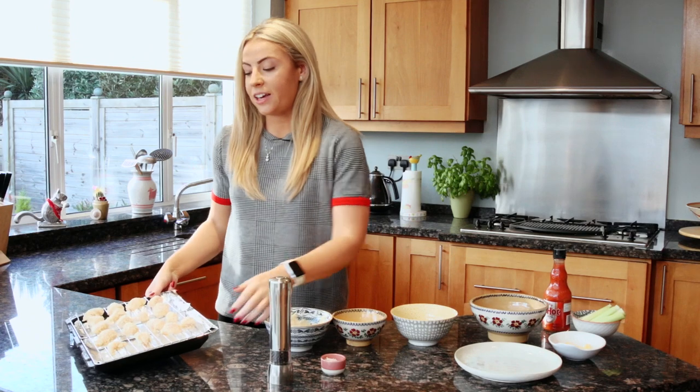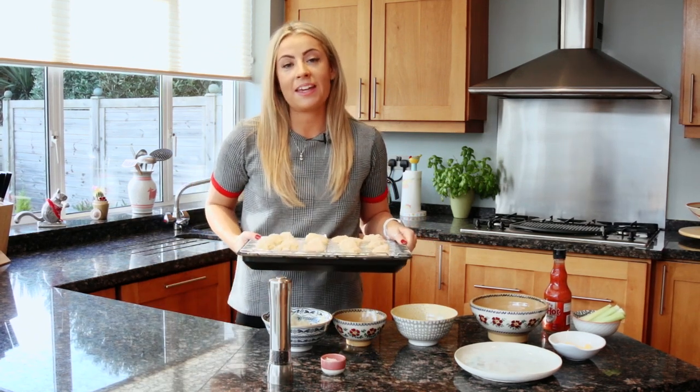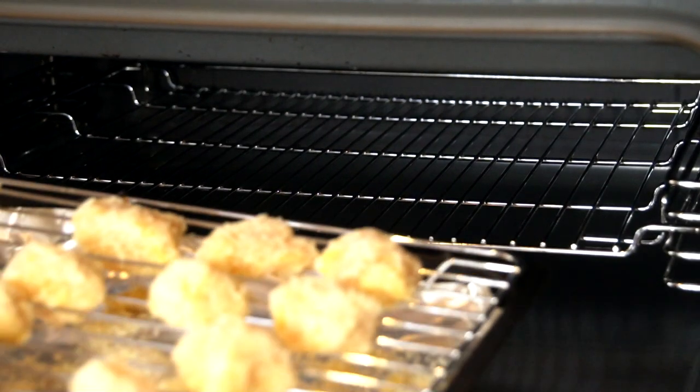So once your chicken is nicely coated in the almond flour mix, you're ready to go into the oven. I'm going to bake it at 200 degrees for about 12 to 15 minutes until the chicken is fully cooked and the crumbs are nice and golden.